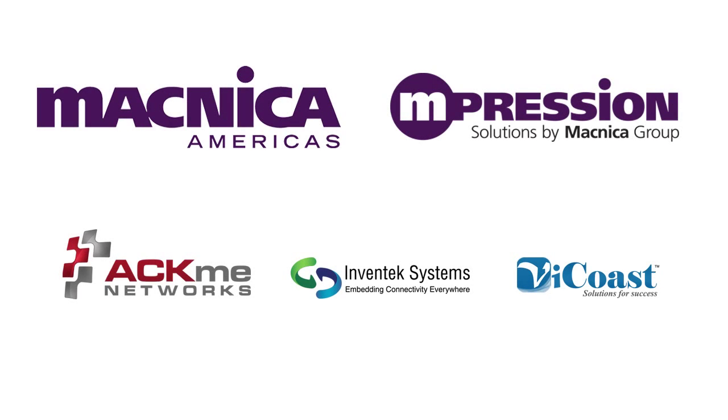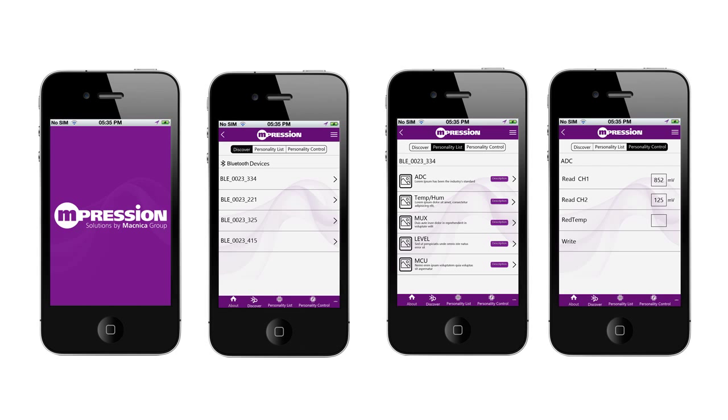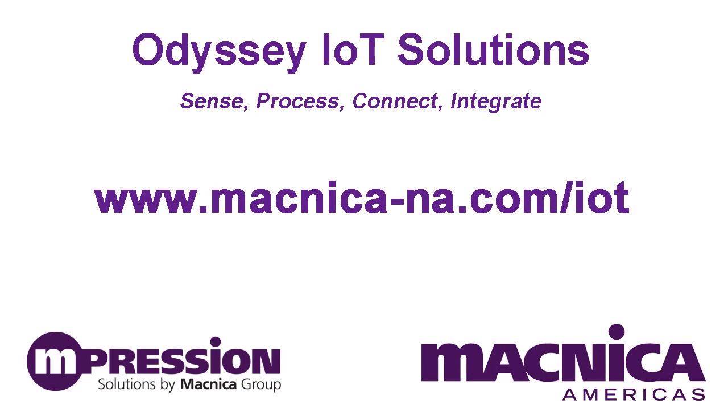MacNica Design Services and our expert partners can help you with hardware design, PCB layout, software, and cloud infrastructures. Visit our website and register as a priority customer today.